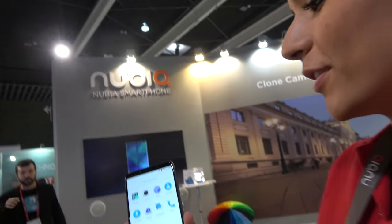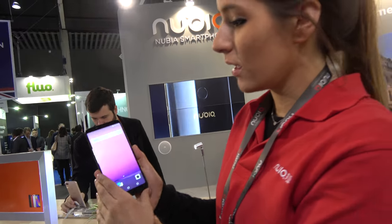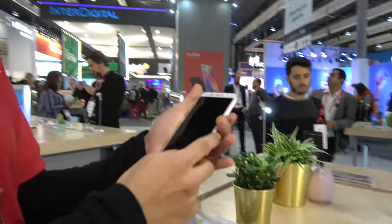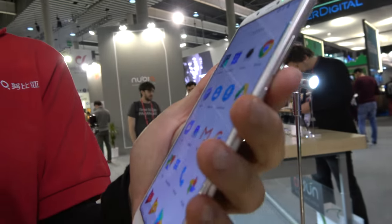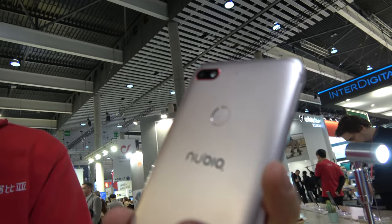It has a dual camera system, double micro SIM, a mini display port, and a large display. This is a different series also featuring long battery life, full screen, many functionalities, double micro SIM, and double camera too. Nubia is also showing a previous phone here.